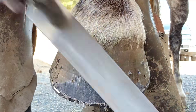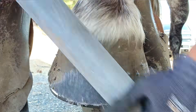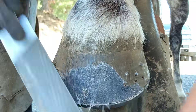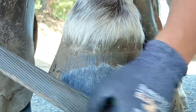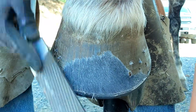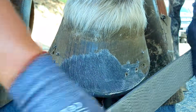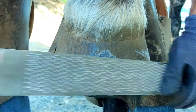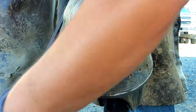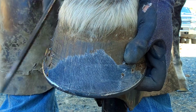We're going to address that flare we noticed earlier by taking our rasp at the same angle as the hoof wall. One of the easy ways to tell where you have flares is to simply take your rasp and set it up against the hoof wall on its edge. Wherever there's a bubble or where you can see daylight is usually where there's distortion. If you set the rasp against the hoof wall and there's daylight in the center, that means we have flare.